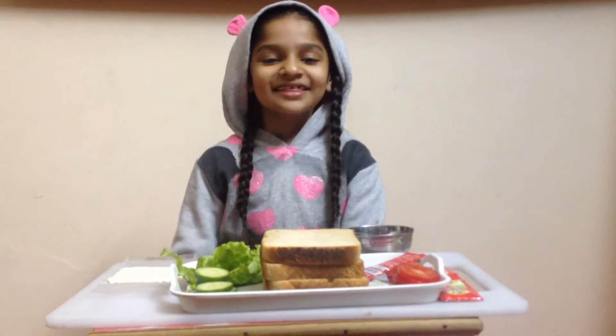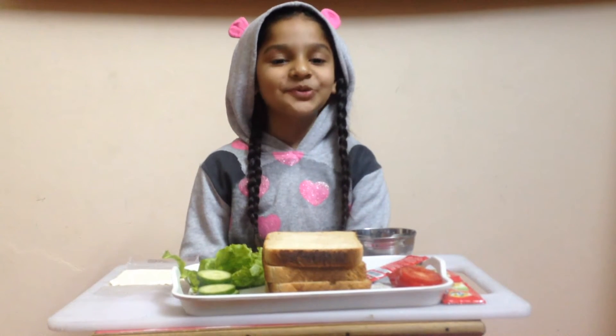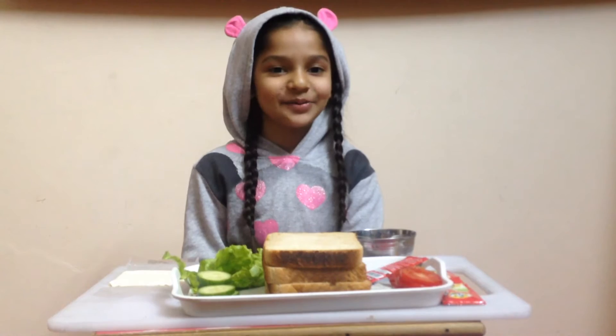Hi guys, this is your Super Alagram. Today I will show you how to make a yummy lettuce sandwich.